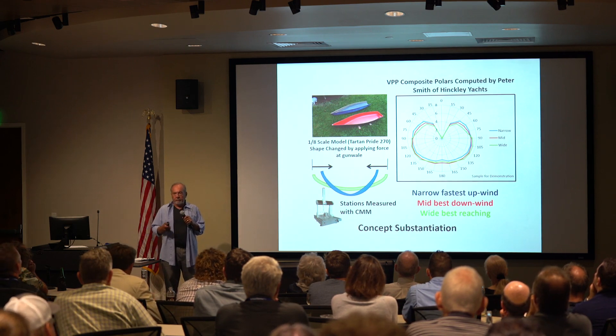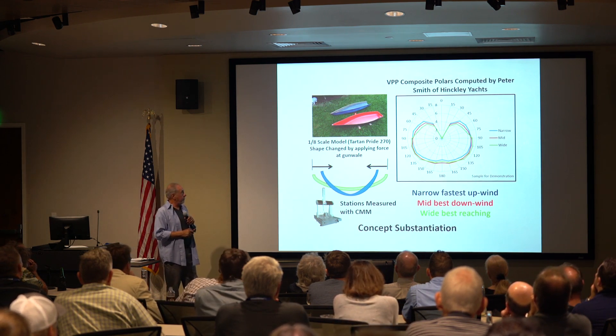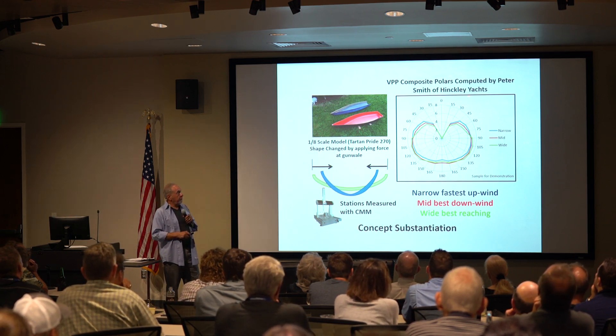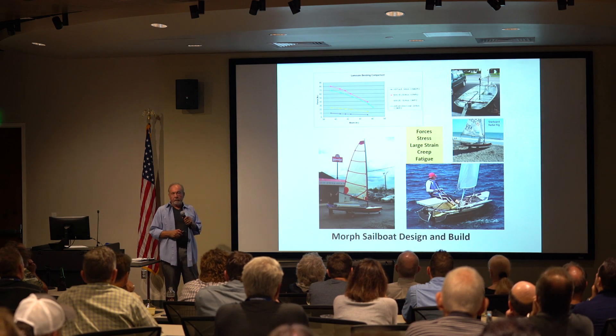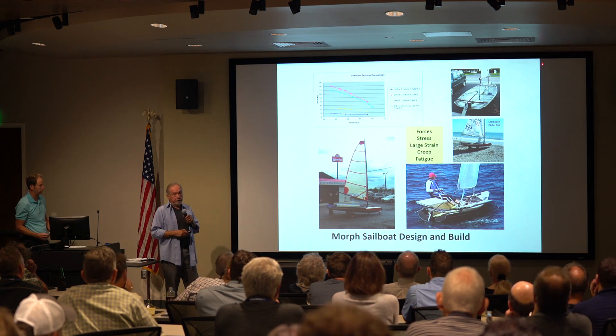I thought: if you have a boat like that and you hung a hull under it, you could change your shape on it. So I built a model of a Brick Chance designed boat, an A scale model. I pushed and pulled it at the gunnels, measured it with a cord and a measuring machine, gave it to Pete Smith at Hinkley. Peter ran a whole gamut of pullers for it. And with that I said, I think I got something here. So I started to think about designing the boat.